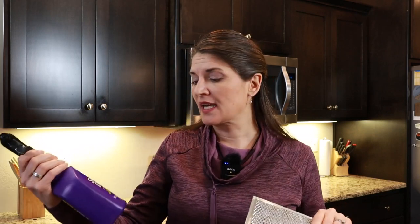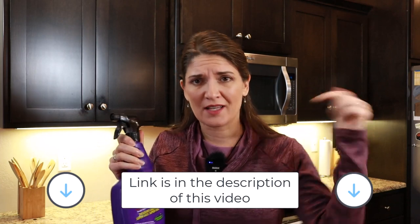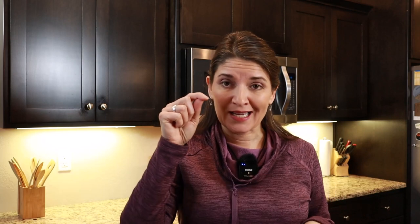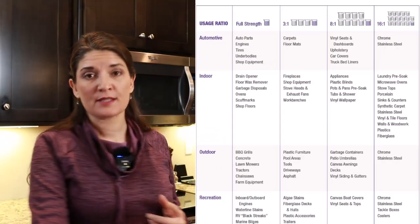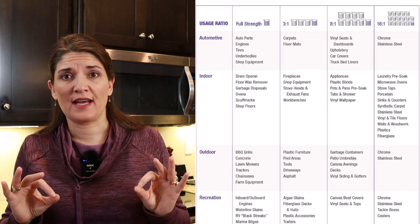I was super impressed. If you have really heavy-duty greasy things, this might be the ticket for you. It can be found at Walmart, Lowe's, Home Depot, or Amazon — I'll link to it in the description below. I'm also going to test this on my stainless steel refrigerator and dishwasher, which get water spots that even stainless steel cleaner doesn't fully handle. This product says you can dilute it 16 to 1 with water for use on stainless steel.